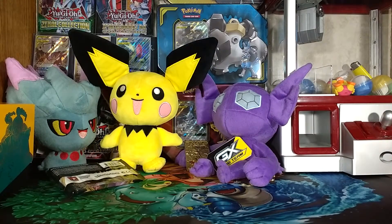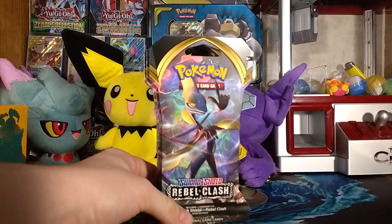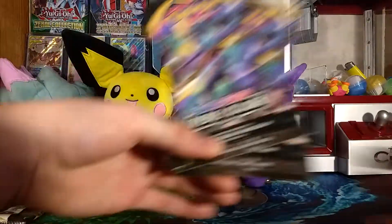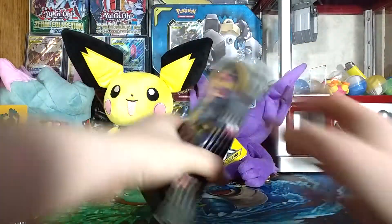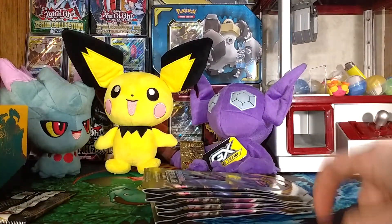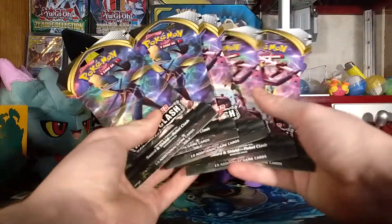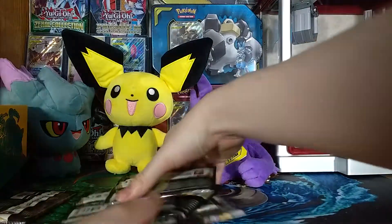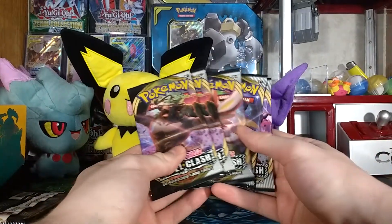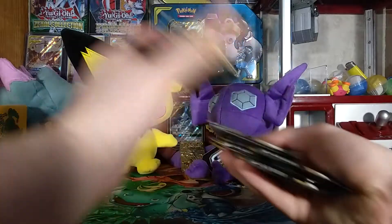Before opening the last pack, screw it — I'll open something else too. I do have enough packs to make a Sword and Shield Rebel Clash 15-pack video, but when I ordered these I ordered five too many. So I'll open these five Sword and Shield Rebel Clash booster packs. I keep most of my Pokémon cards right underneath where the camera is pointing so I can easily access them. I got at least one of each character on the pack art — I hate getting four of the same one.